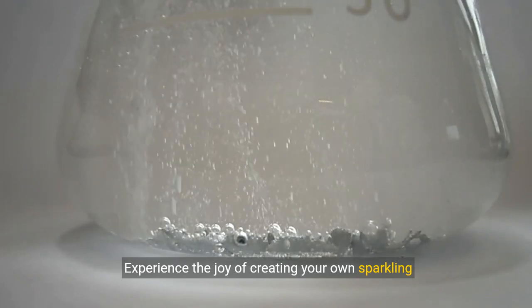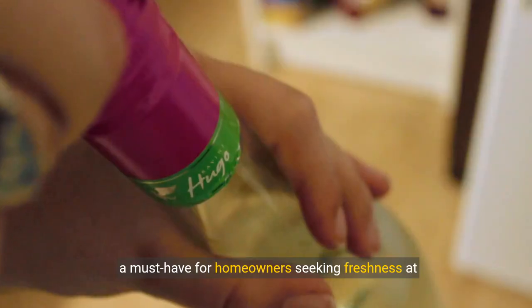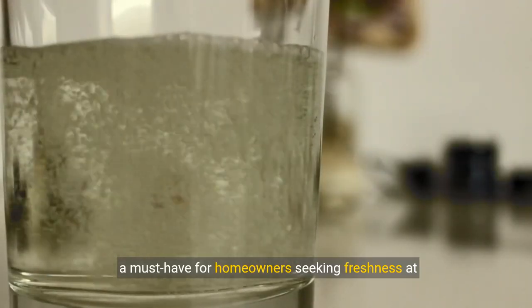Experience the joy of creating your own sparkling water with the Philips Stainless Sparkling Water Maker — a must-have for homeowners seeking freshness at their fingertips.